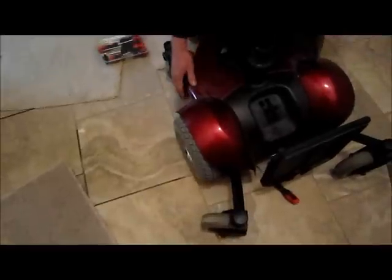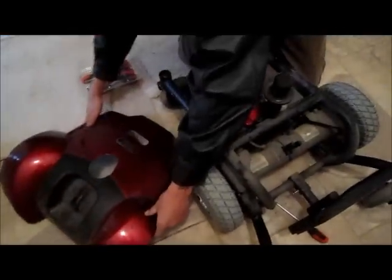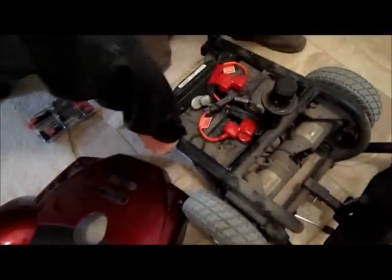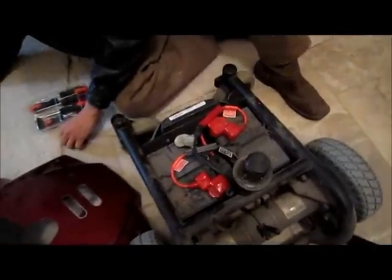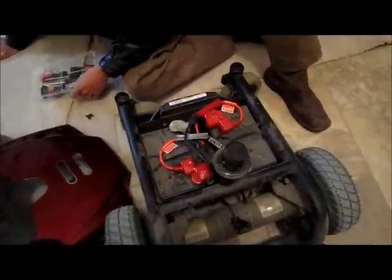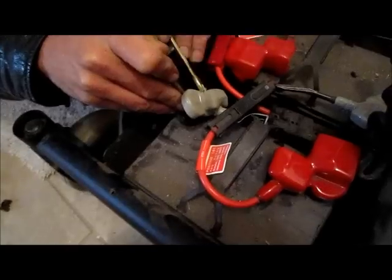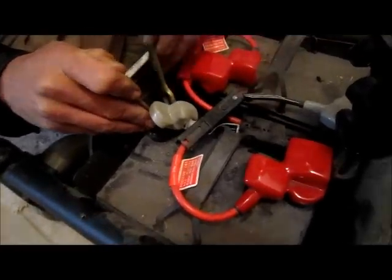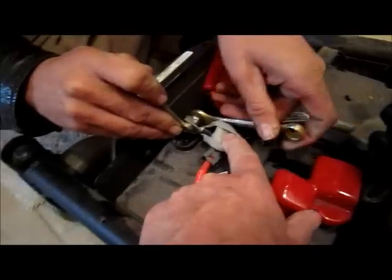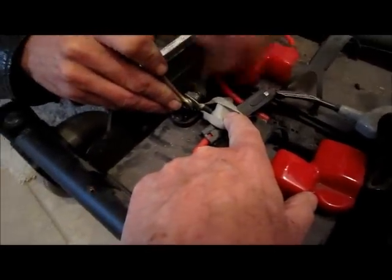You can see how easy that cowling comes off, and here are the two batteries. Unfortunately these are metric tools, so we're going to need a ten on one side and eleven on the other.